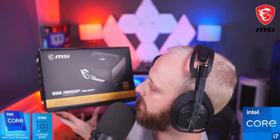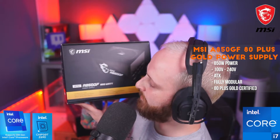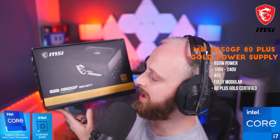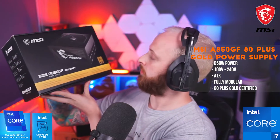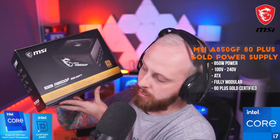This is the MSI A850GF — 850 watt power supply, 80 Plus Gold rated. It's fully modular as well, so you can clip in and clip out whatever cables you need. Fully modular, let's go!